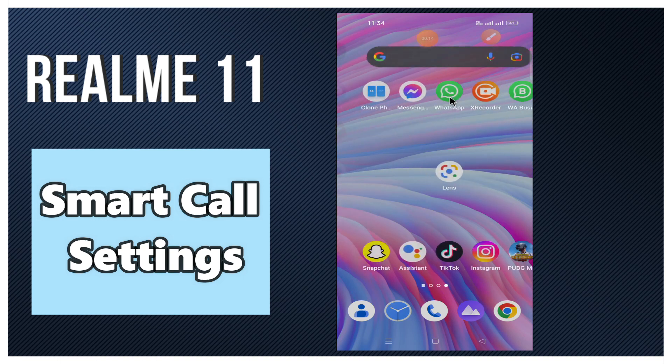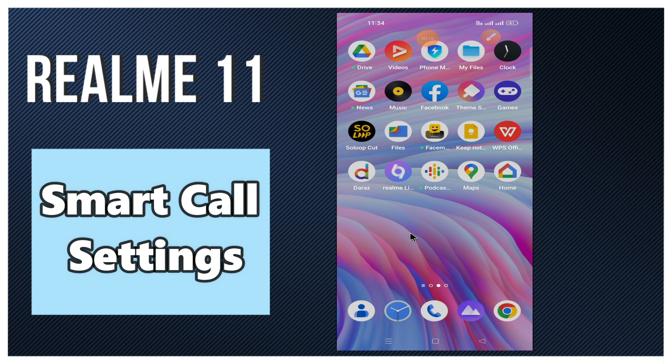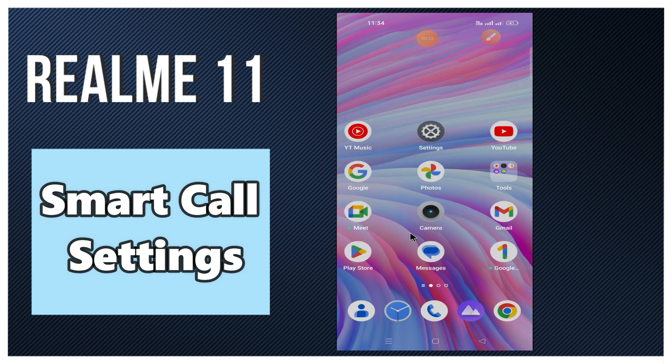Hey guys, hope you are good. Welcome to my YouTube channel. In my today's video, I'll be sharing with you all about the smart call settings in your device Realme 11.